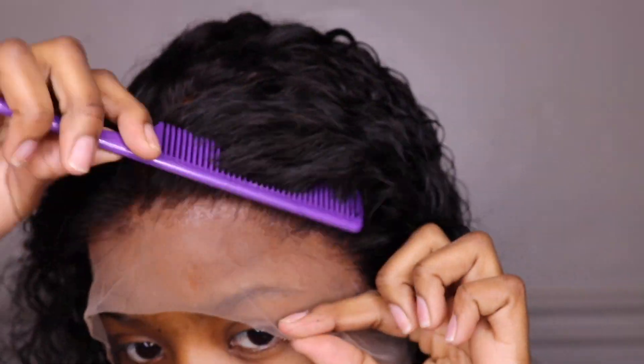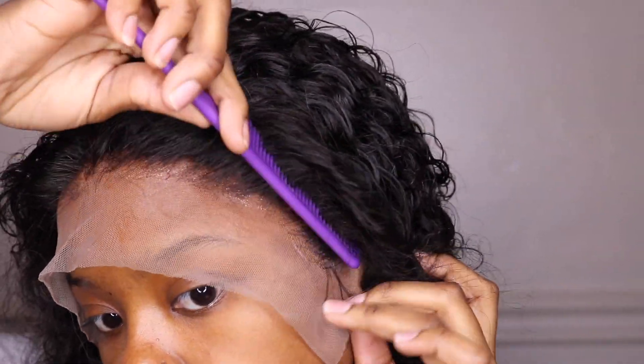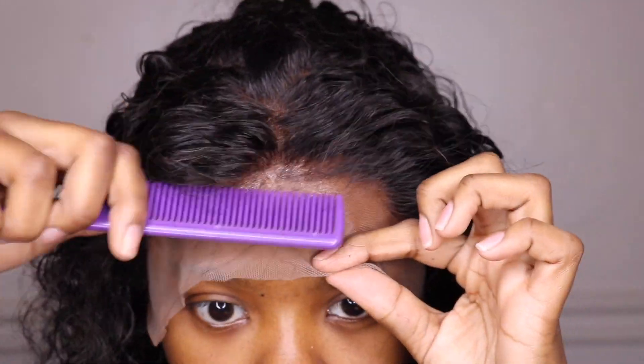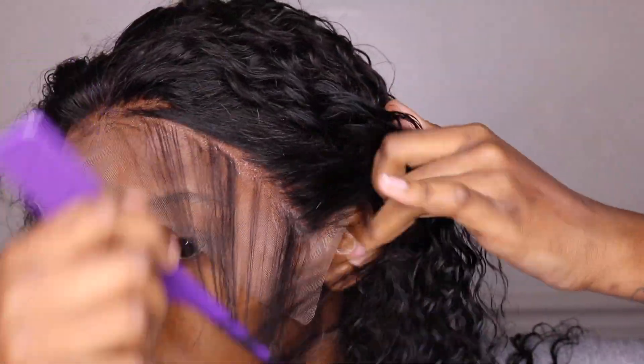Then I'm going to separate out my baby hairs so I can cut those down and do all the extra styling. I will be pulling out a thin layer of baby hairs because this wig doesn't really come with pre-cut baby hairs.